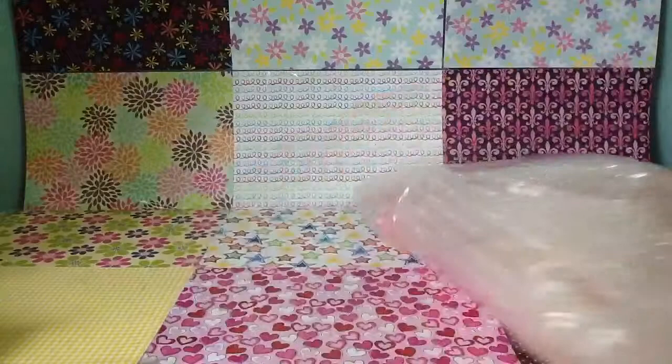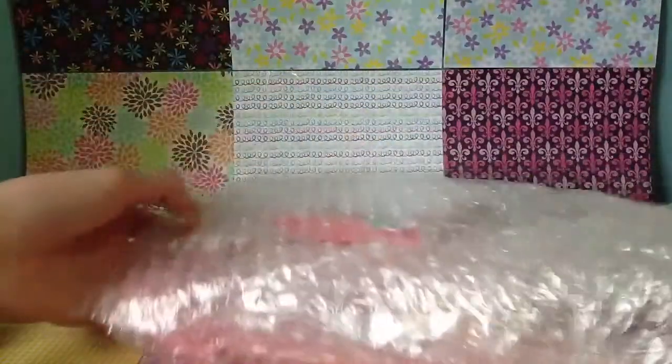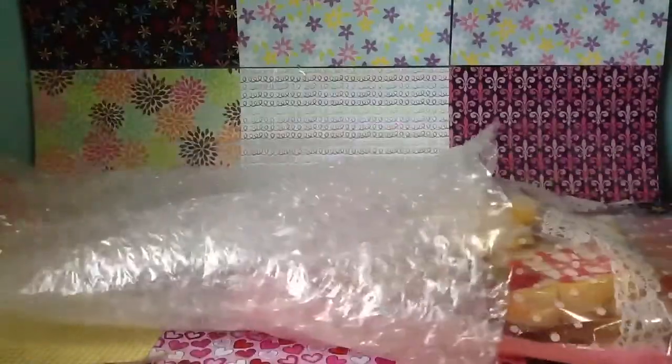She bubble wrapped everything, and this is like so exciting. So I'm just going to take it out. And as an extra, she gave me this Rilakkuma memo pad.